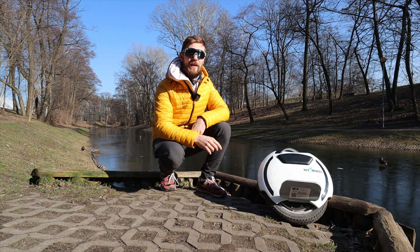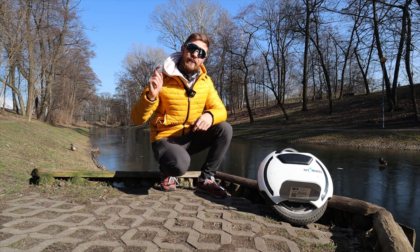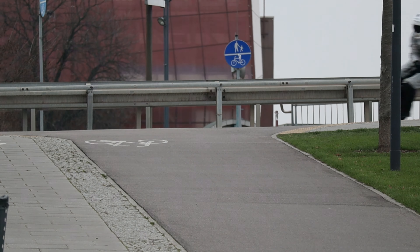Hi and welcome to Wrong Way. Today I'm going to tell you about 13 things that I don't actually like about small electric unicycles. I'm going to list those things in no particular order — if something is of bigger importance to you, you can decide by yourself. If you're interested in the things that I like about small electric unicycles, feel free to check out my video linked here.